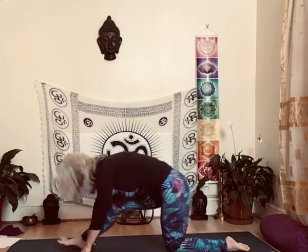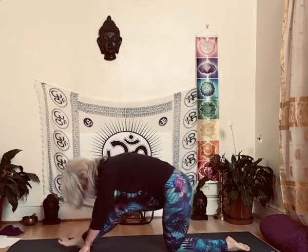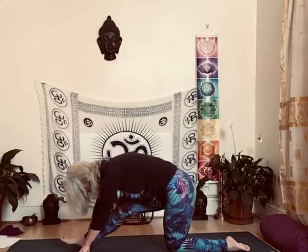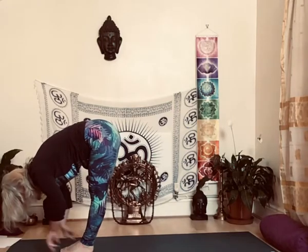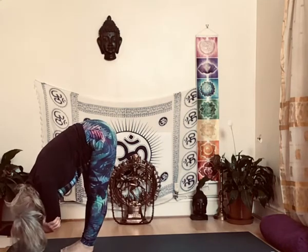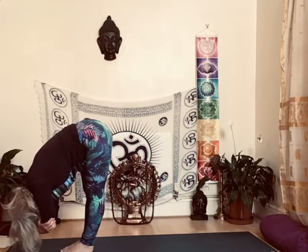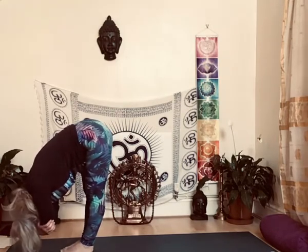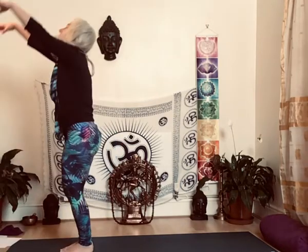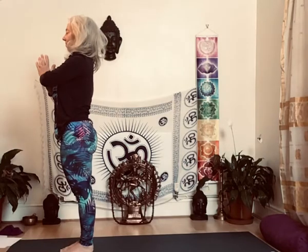Exhale, inhale, five times. One more. Come back to the front, left, forward. Grab your elbows, move side to side, five times. Lift up, bend back, and back. Inhale and exhale.